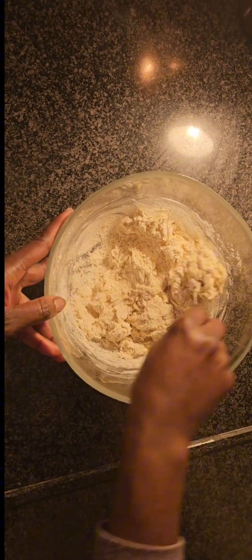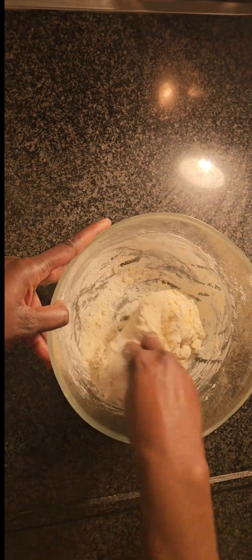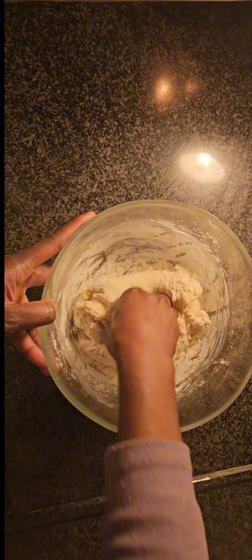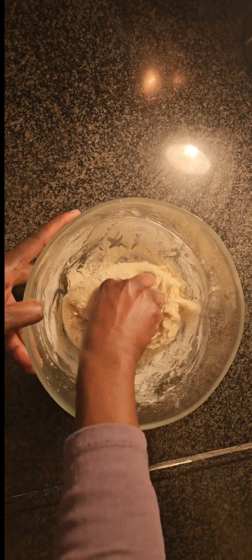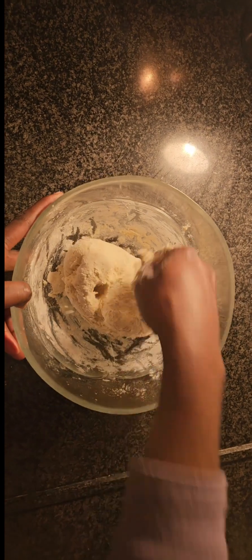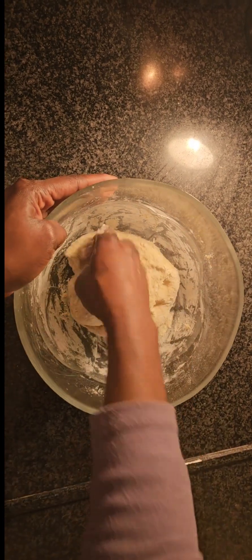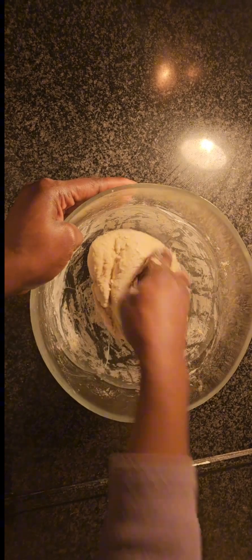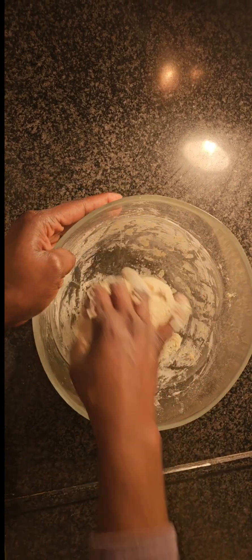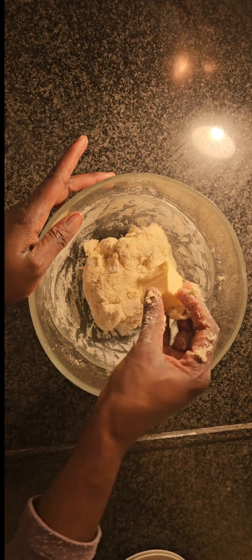At this point, after adding everything, I mix everything properly very well. I use my spoon first to mix everything, then I use my hand as well to mix it very well. After finishing mixing, I place it on a clean surface so that everything will mix well. If you know your dough is a little bit too soft, you can add a little bit more flour.